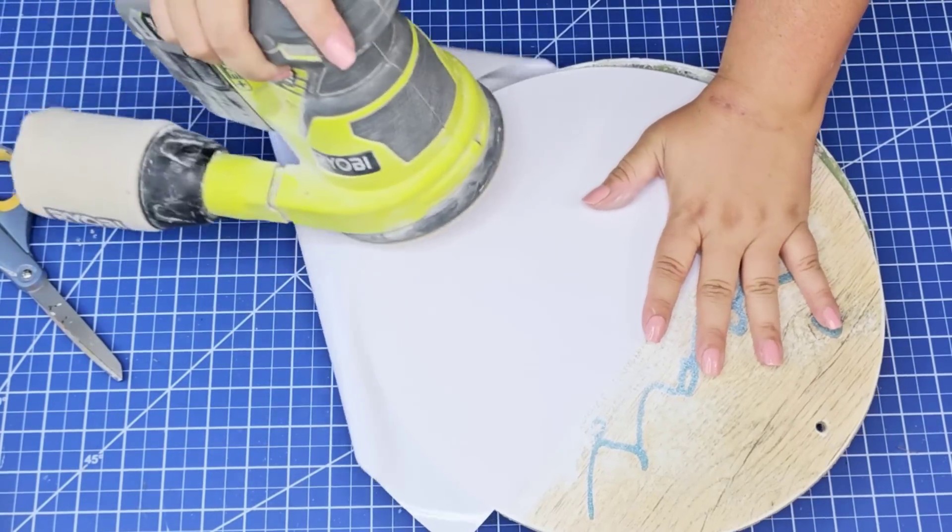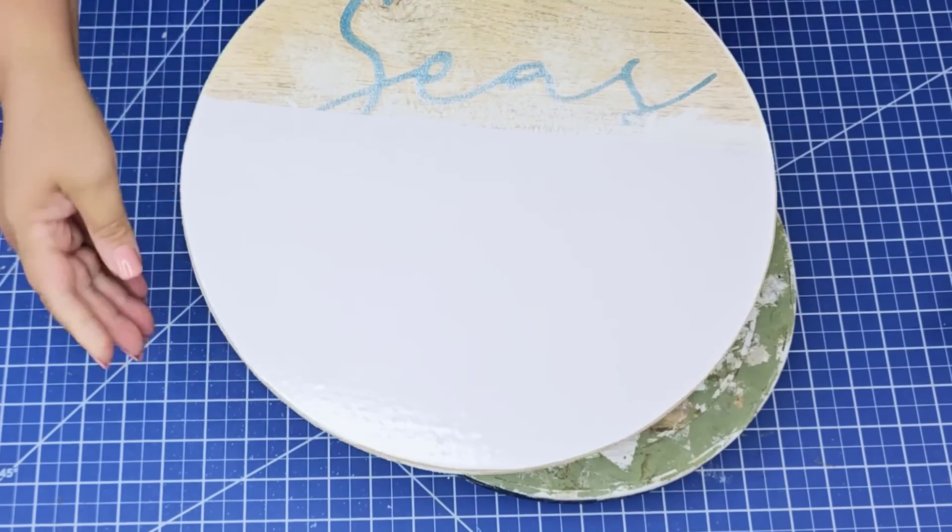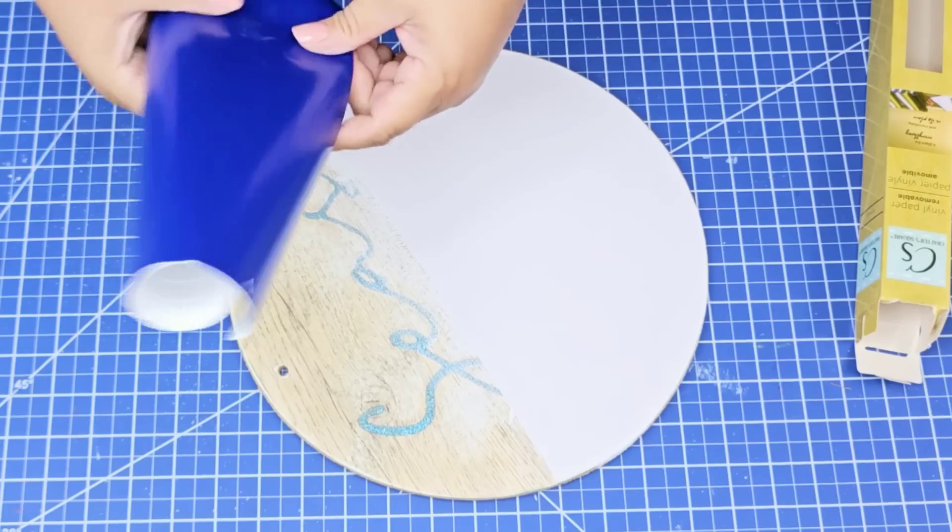You don't have to use the electric sander. You can use an X-Acto knife, scissors, or even a hand sanding block. I just happen to love the electric one because it leaves it so smooth.